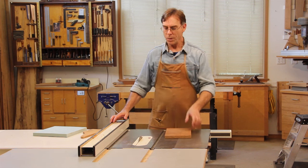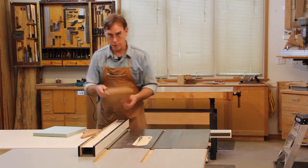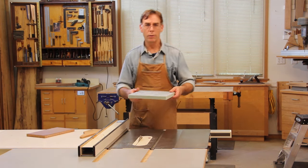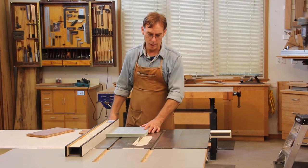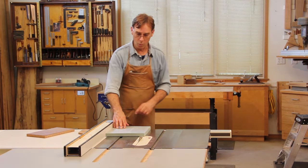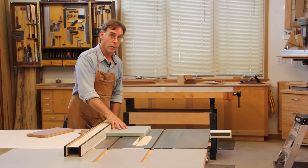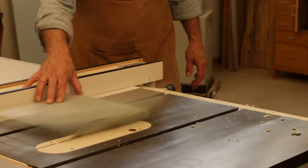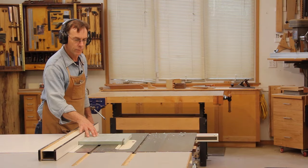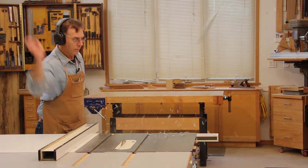Now let's take a close look at how that happens. I'm going to use a piece of lightweight rigid insulation instead of a regular board so that it doesn't hurt my rear wall, and I'm also going to stand to the side out of the way of kickback so I don't hurt myself. Let's look at it in slow motion. Notice how the panel spins away from the fence as it climbs over the blade.